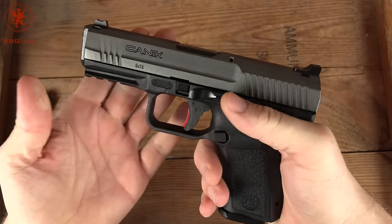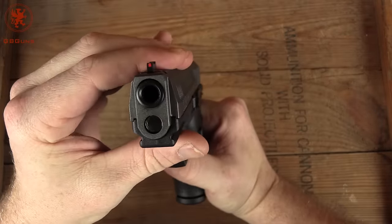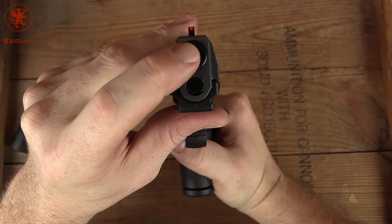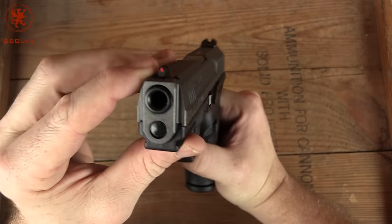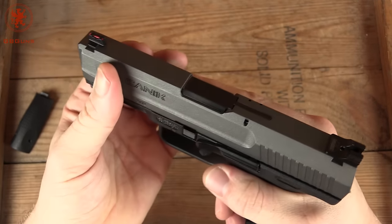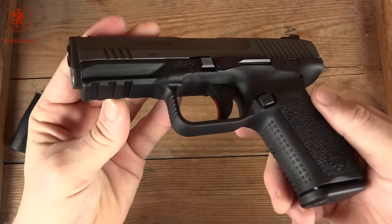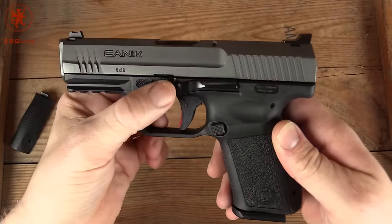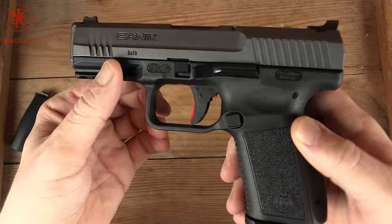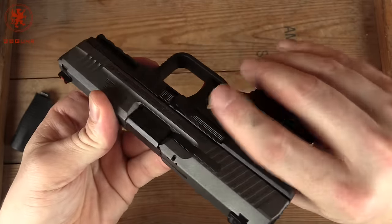First, we'll show clear and begin our walk around the gun. Slide to frame fit is excellent. Got a wee bit of crowning on the barrel there — very impressive. Here's our fiber optic front sight. Front slide serrations for doing press checks, which as a press check guy I appreciate. Three rail slots. The takedown lever is nice and large and comfortable. The slide release, or slide stop, is definitely easily reached on both sides — nice and long.